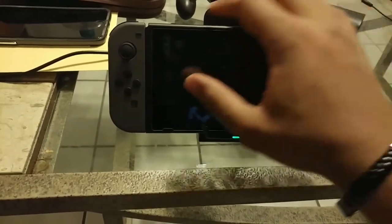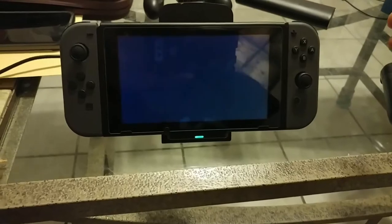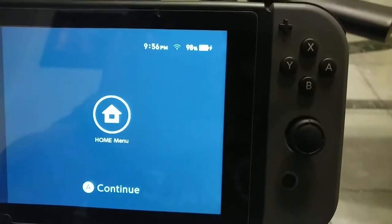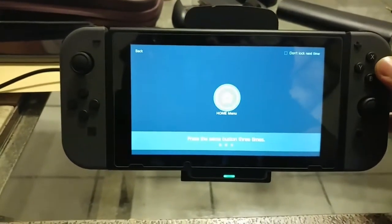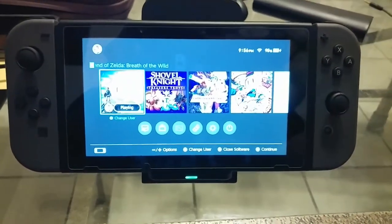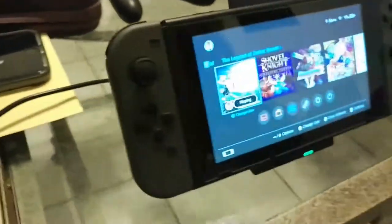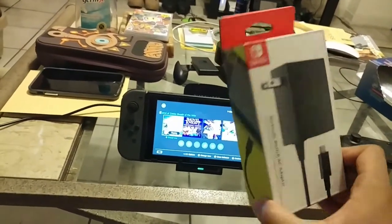I've got my Nintendo Switch here, and as you can see, it's charging — it's at 98%. You're probably wondering how I'm charging it when it's not on the dock and I'm not running it on a power adapter, such as this one right here.